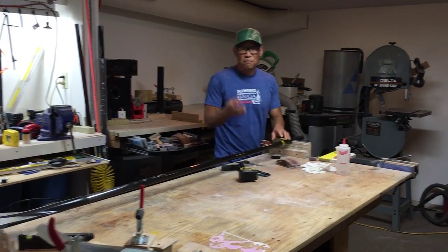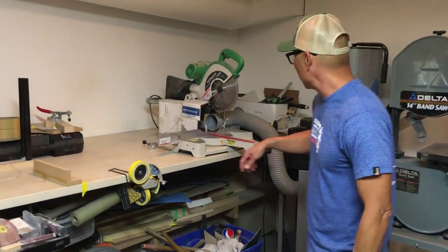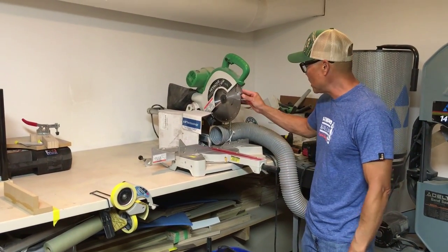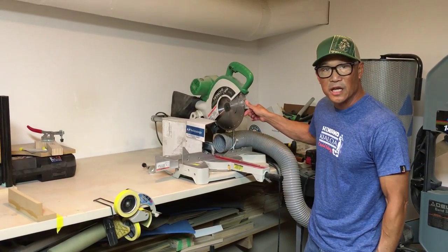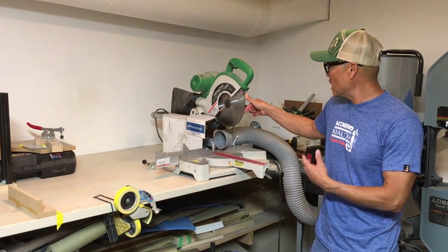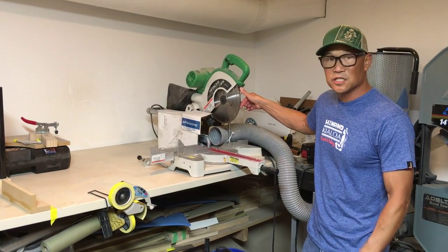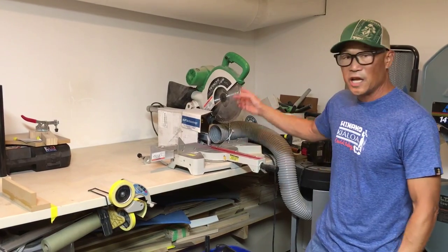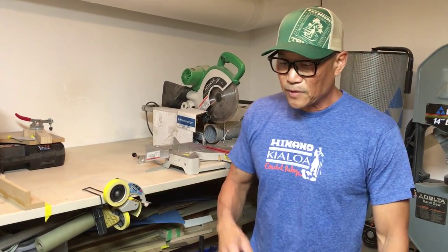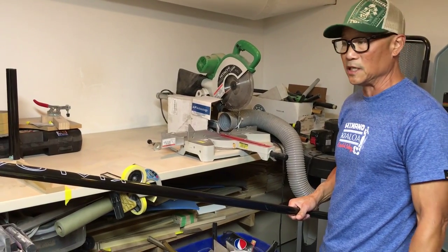The blade I have in my saw is a tile cutting blade. It actually doesn't have teeth — it won't cut wood. It's diamond impregnated, and these blades cost about 50 bucks. I'm normally using a wet saw, but you can cut dry because this is a quick cut — it's not heating up the blade. I can't cut accurately with a hacksaw, so I really recommend using something like this with a good fence setup. It's the best way to get a clean cut.